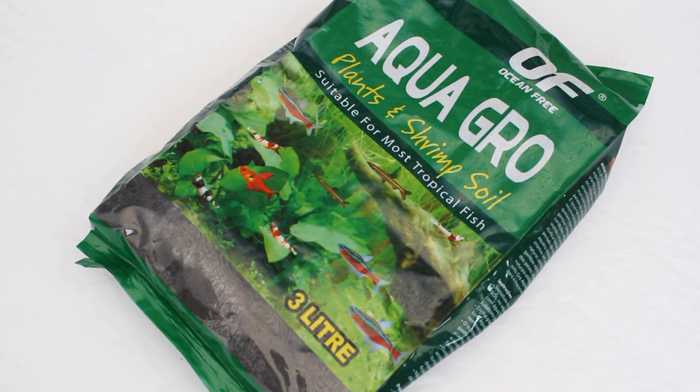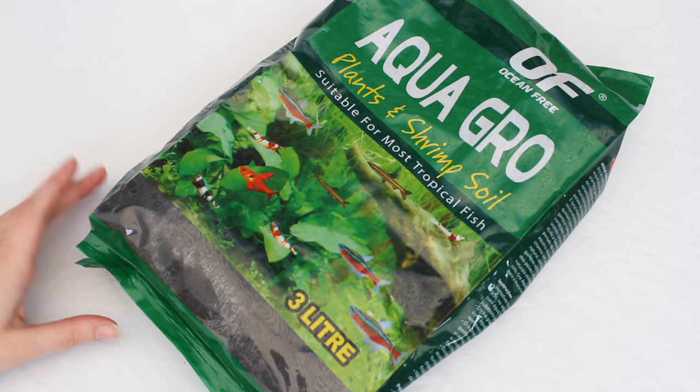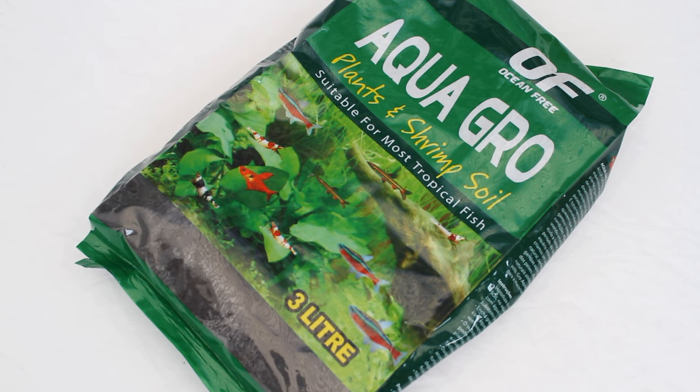Next up we have Ocean Free Aqua Grow Plant and Shrimp Soil. Obviously the tank is going to be for plants and shrimps, so this is a no-brainer. I got six litres in total — two of these bags — and hopefully that will be enough.